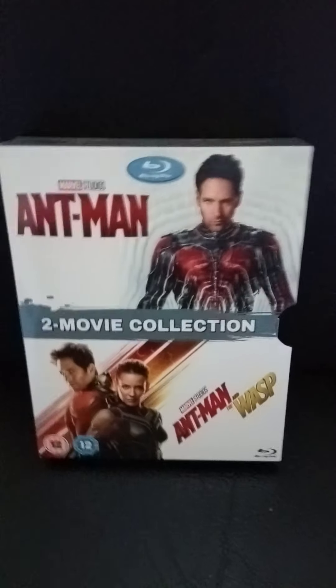Hello, welcome to this latest video. If you like this video, remember to like, notify and subscribe. I've got a box set for you to see today and here it is. It's called the Ant-Man 2 Movie Collection.